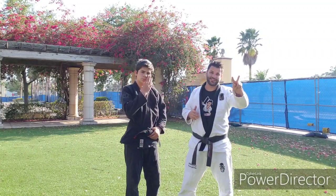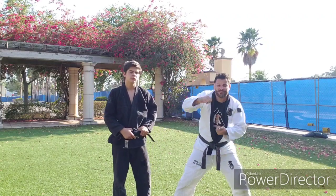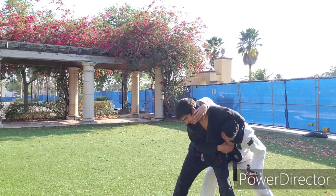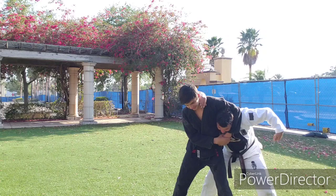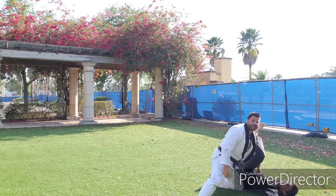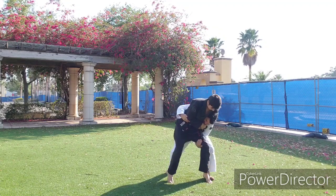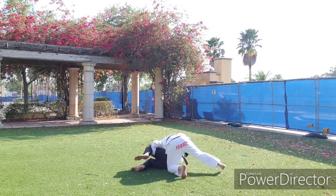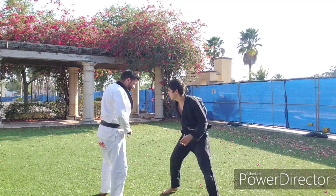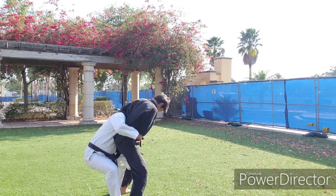Second best case scenario — or third in my opinion — is still having the underhook. He grabs me in the headlock and pulls me down. I can't get over onto his face. I'm low enough now that I can underhook, block his legs, grab, and still dump him on his face. Both my hands have to be active even though I'm not getting his face hooked. He gets me in the headlock, I can't get his head, I underhook, I grab, and as I block I pull back.